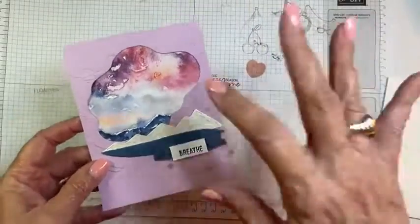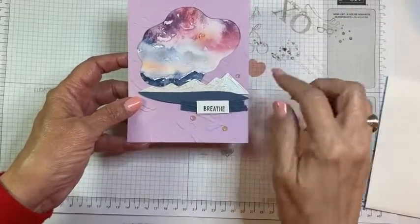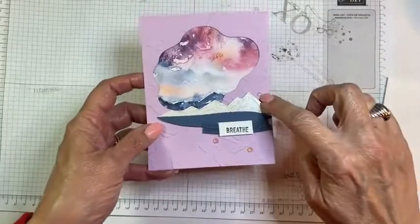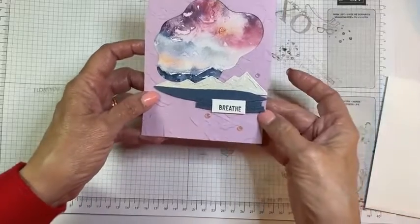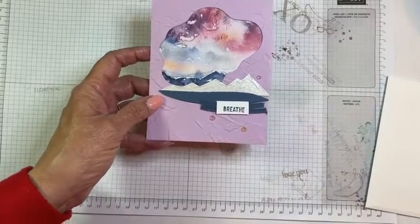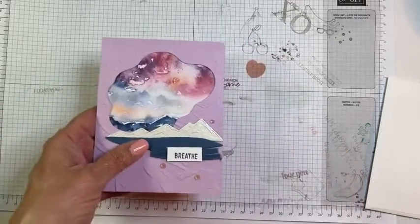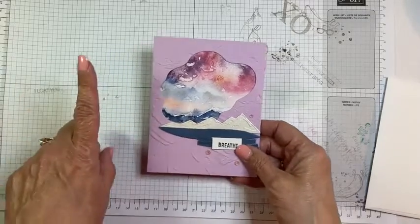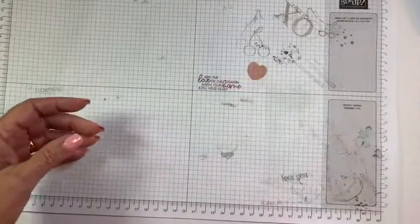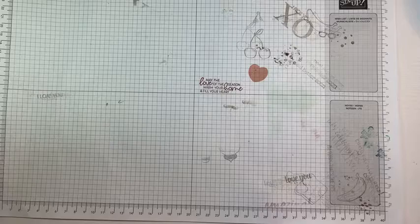As part of our cruise class kits we got all the supplies to make six classes — a package of New Horizons paper, Abstract Beauty paper, Memories and More cards and envelopes, rhinestones, the twine package, and a package with Misty Moonlight and a pale pink or peach card stock. One of the six classes was a scrapbook class, so we made little pages we can now add photos from the trip to and have a scrapbook already made.